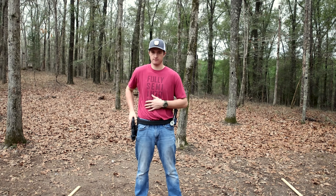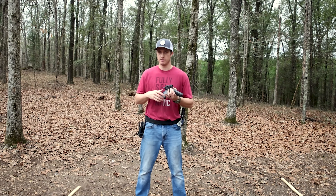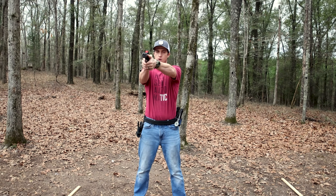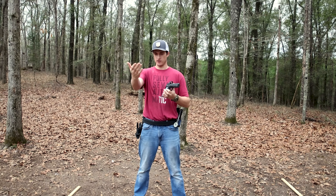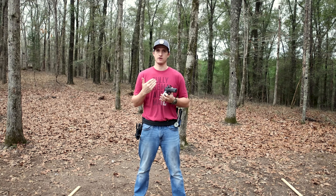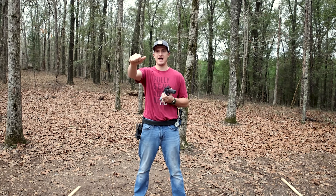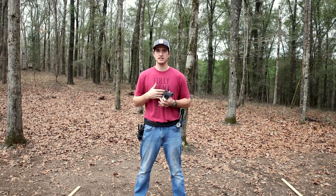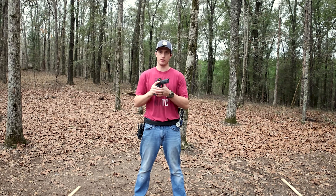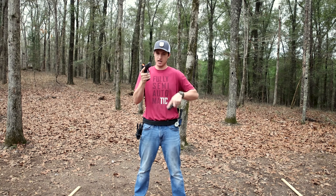The first thing I like to teach in a reload is: the gun is presented out, we're doing all we need to do. As soon as we start to initiate the reload, the gun immediately starts coming in. We're not holding it out here longer than it has to be — we're immediately bringing it back in. Where we're bringing the gun back in is what I like to call the meeting point — it's where the new mag and the gun meet.